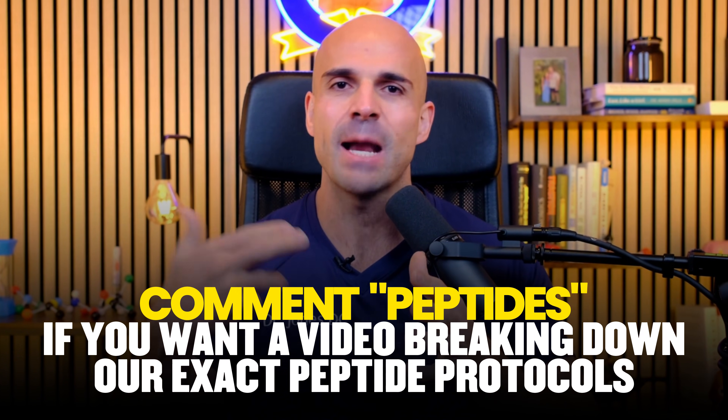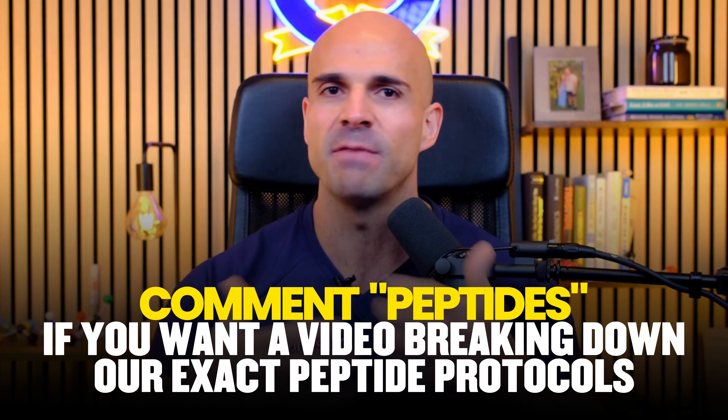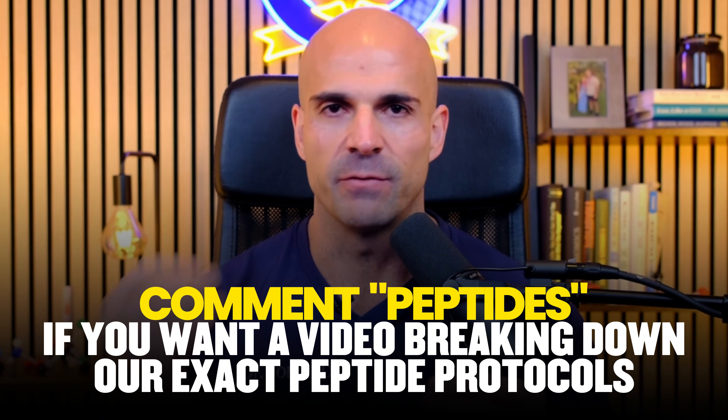If you want me to make a video breaking down exact protocols for specific peptides like BPC-157, TB-500, or AOD-9604, drop a comment with which peptide you want me to cover first.